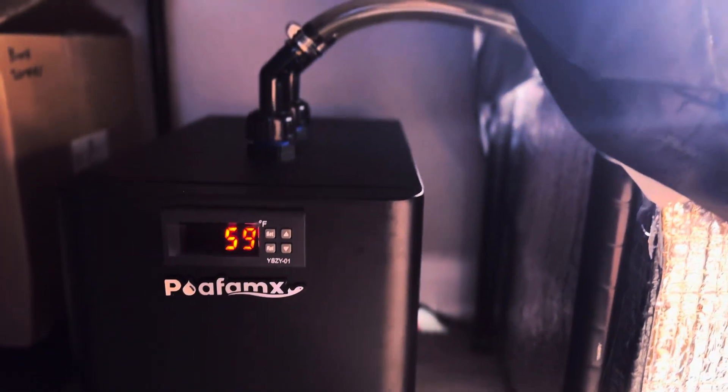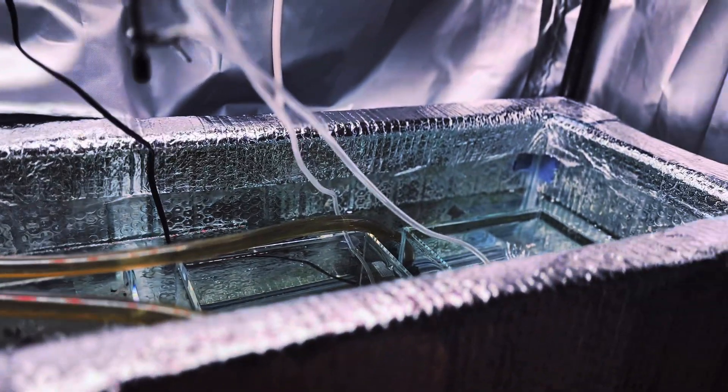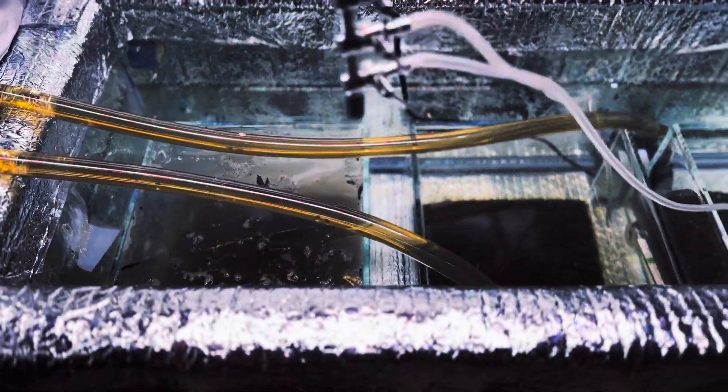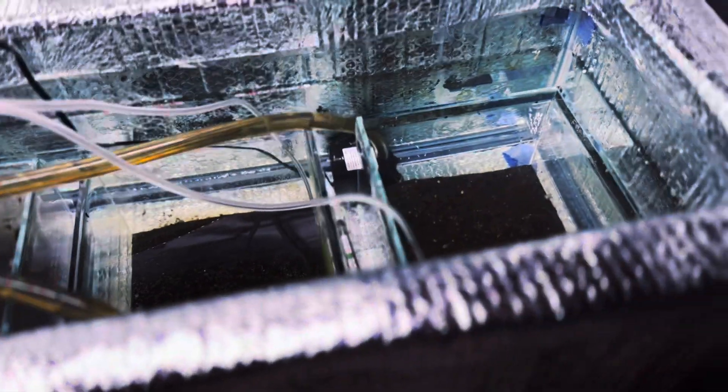To initiate the hatching process, I require specialized equipment as this species thrives in cold water. Most cold water species, including this one, require temperatures between 0 to 15 degrees Celsius for successful hatching and optimal growth. For this setup, I've installed a water chiller that can maintain temperatures between 7 to 15 degrees Celsius. Additionally, an insulated tank helps to preserve a cool environment.